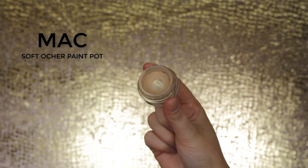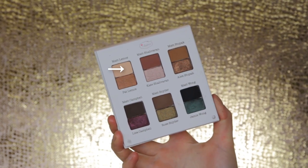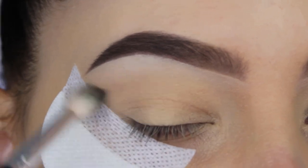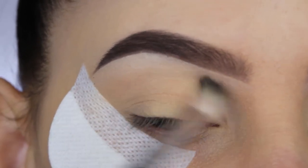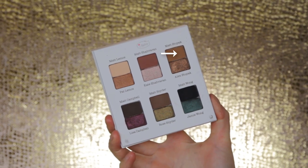I wanted to straight away start filming a look with this palette. The first thing I always do is prime my eyelids, then I'm going in with a light matte shade and blending it all over my crease. This shade is almost the same color as my own skin, so you won't really see it on my eyelid, but it helps create a soft eyeshadow base.